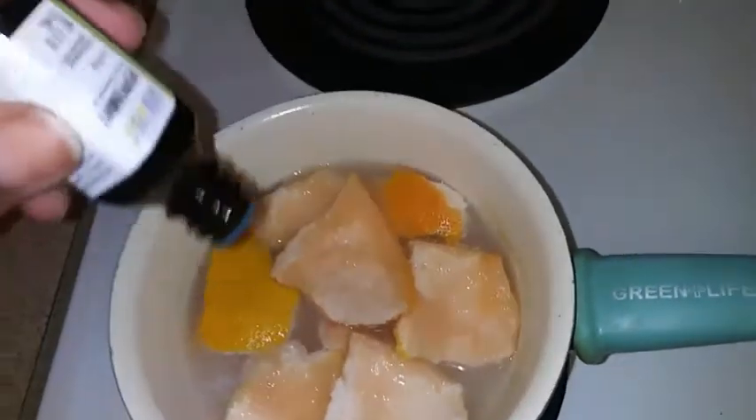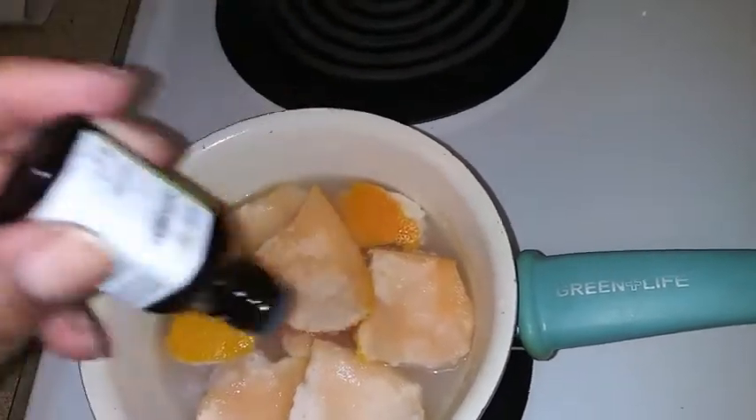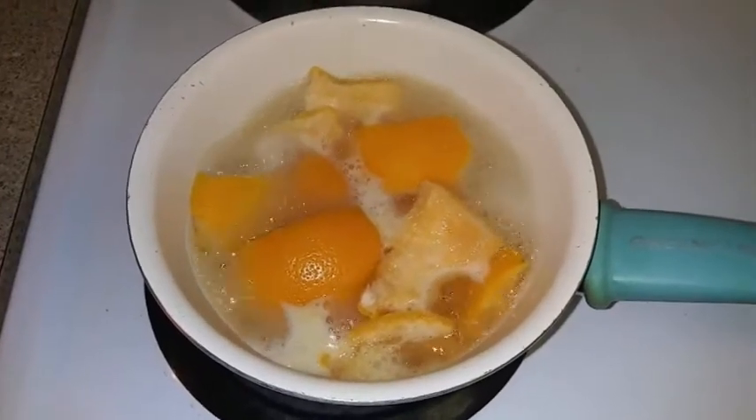Now I'm going to add a few drops of my peppermint oil to the simmering rice water, and I'm going to bring my rice water to a boil for about 10 minutes.